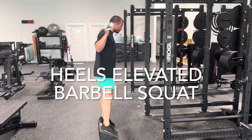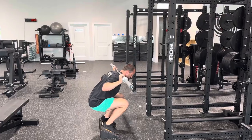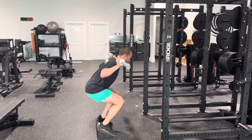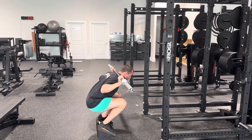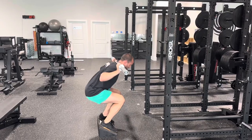This is a heels elevated barbell squat. We're going to have the barbell on our back like we're doing a back squat, but we're stepping up onto this little raised platform, this little slant board, and then we're squatting down nice and low, letting our knees travel forward.